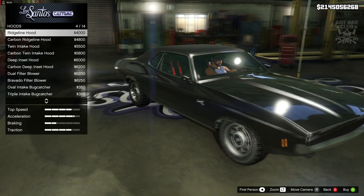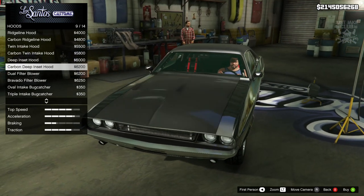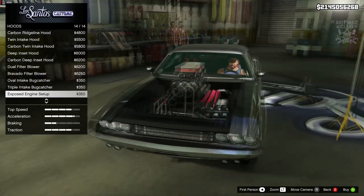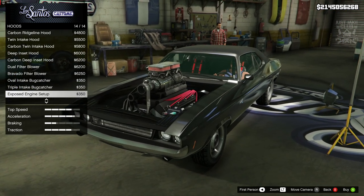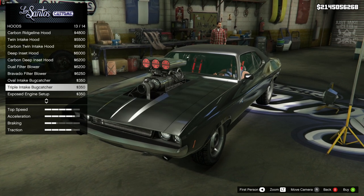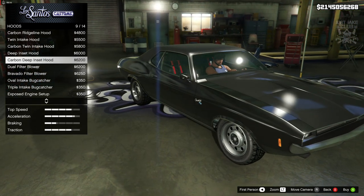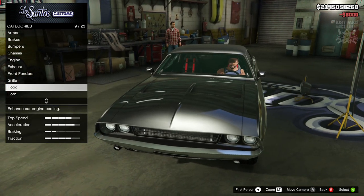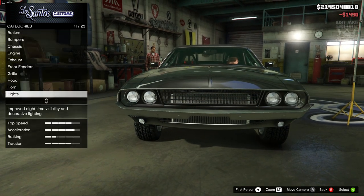The ridge line looks good too. I'm really torn — I thought about going deep inset but the exposed engine options look awesome as well. I don't want to remove the whole hood even though it looks sweet. I'm going to go with the deep inset — I like that it looks really cool and I'll stick with my instinct on this one. Next we've got the headlights — I'm going to purchase the xenon headlights.